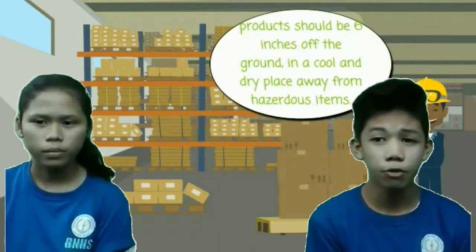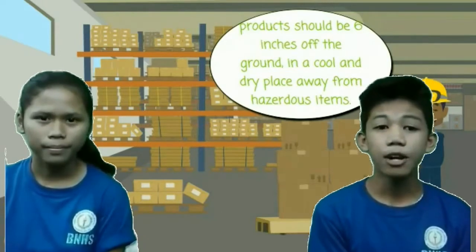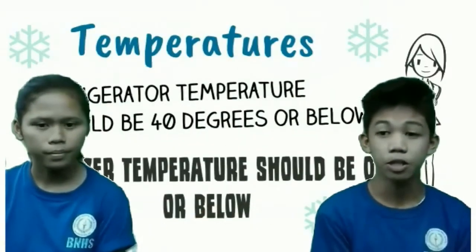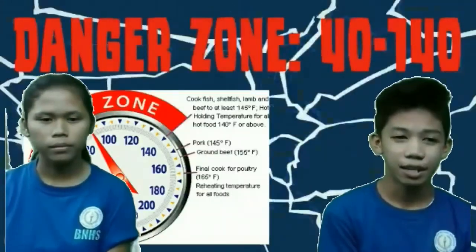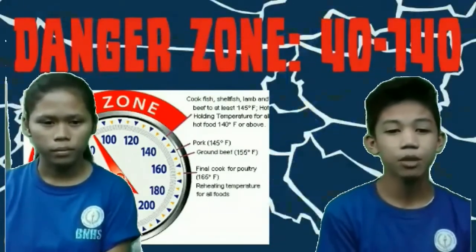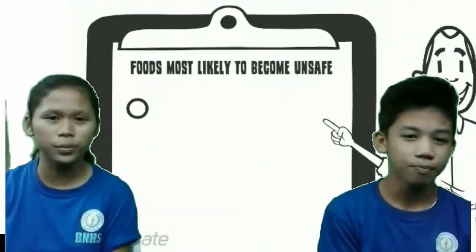Be sure to store food in a cold, dry place, away from any hazardous items. There are foods that are temperature sensitive and should be stored at temperatures 40 degrees or below. The temperature danger zone is the zone where bacteria are able to thrive. This zone is between 40 degrees and 140 degrees.